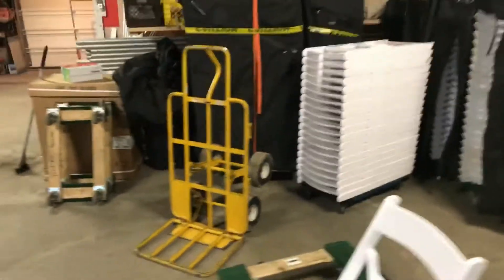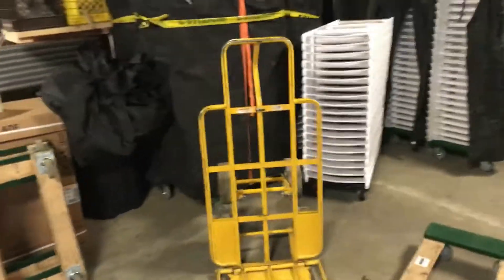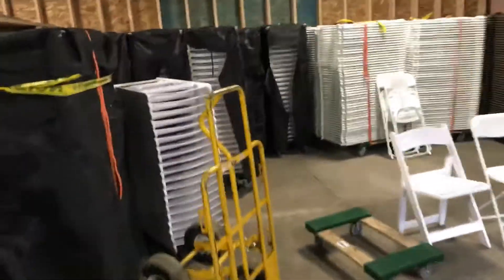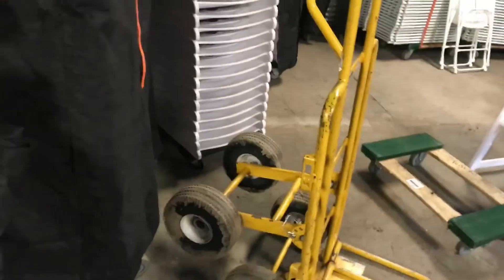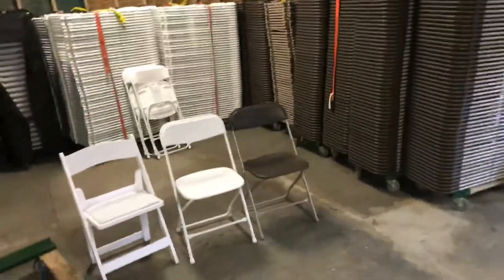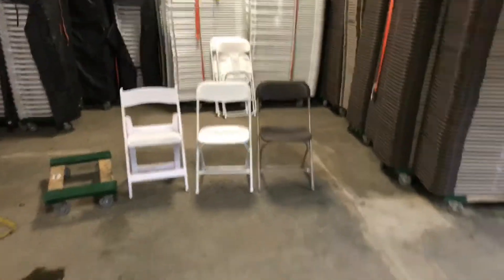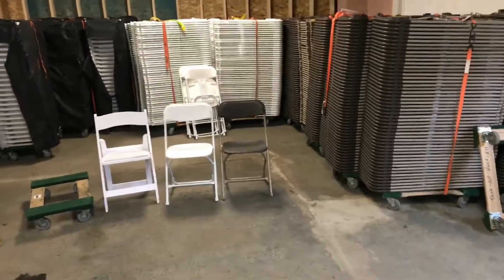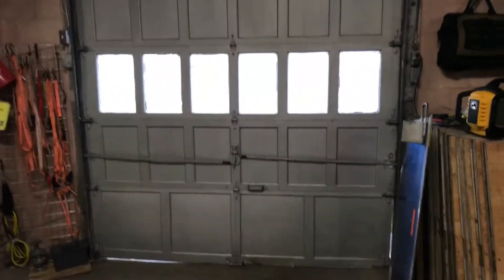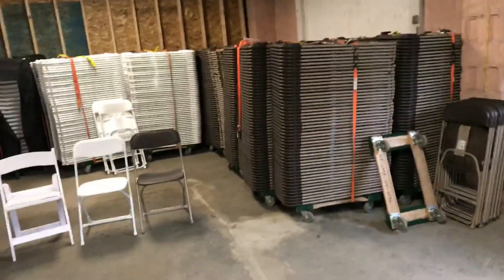We use a four-wheel handcart to get these around in people's yards, which makes life super easy. You just put it underneath the dolly, tip back, and now you don't have to hold the weight — you just push it. Also, all our doors are loading dock height, so if a truck is there and the door is open, we can just wheel them right in.